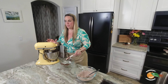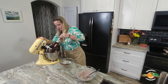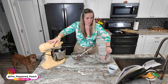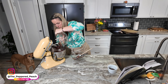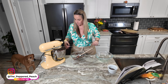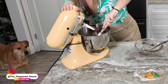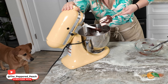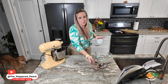I'm just going to scrape the sides, run it through again, and then we'll add in our flour mixture. Okay, let's add in the flour mixture and mix this up. It definitely smells like brownies — for sure.